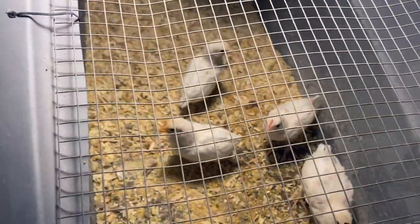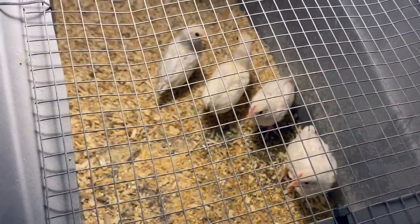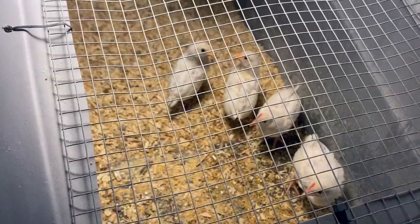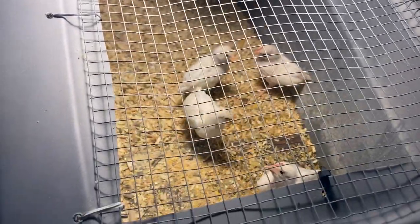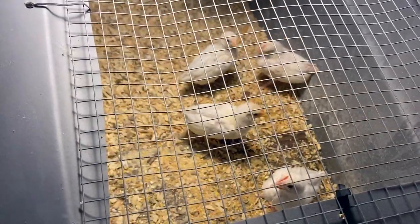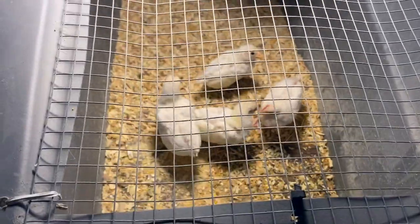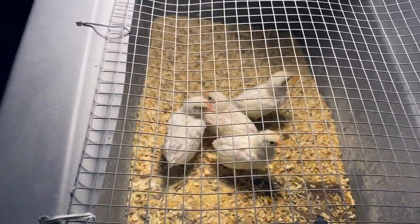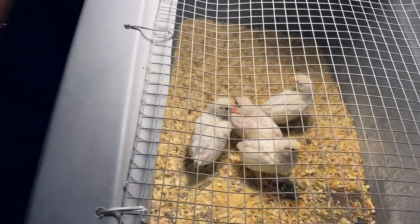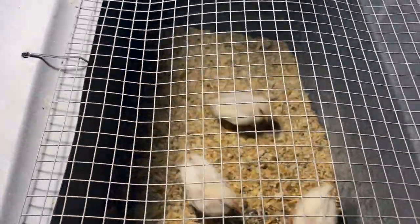Alright guys, this is our next little chore today — we're moving our little bantam chickens outside into the flock area. We've got a nice little chicken house set up, our little gray house for them, so they can get introduced to the chickens outside in a nice safe environment. I'm going to take them out of their brooder and put them in a box to bring them outside.